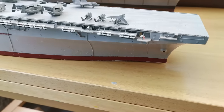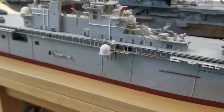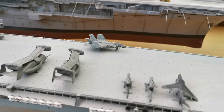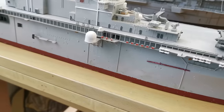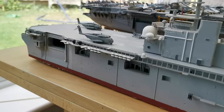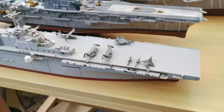The keen-eyed among you may have noticed I've already cut the bottom off — I'm going to make a waterline diorama of the Wasp with the full assorted air wing: the aircraft, the Wasps, the Super Stallions, Cobras, Harriers, maybe even a few F-35s flying along, as well as the LCAC hovercraft and the assorted assault ships. I've also got two sets of photo-etch parts to go on it.